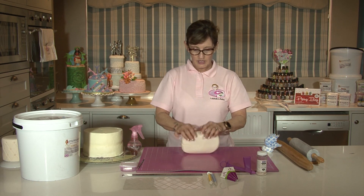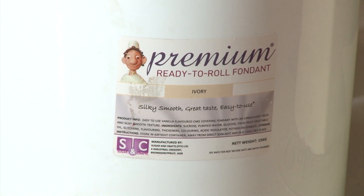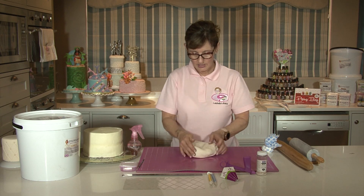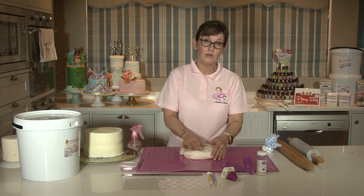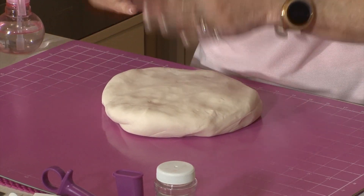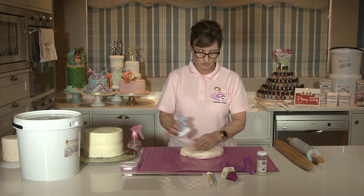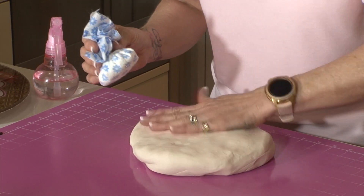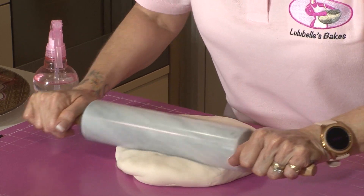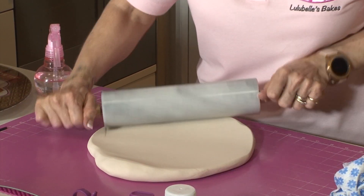I'm going to be using Sugar and Crafts Premium RTR in the ivory color and I've softened it. You will find tutorials on how to soften the sugar paste because it is quite hard when you take it out. All you need to do is slice it, dice it, and knead it. I've got a little bit of cornflour which I just dab on top to stop it sticking to my rolling pins, and I'm going to roll it out and try to keep it in a circular shape.